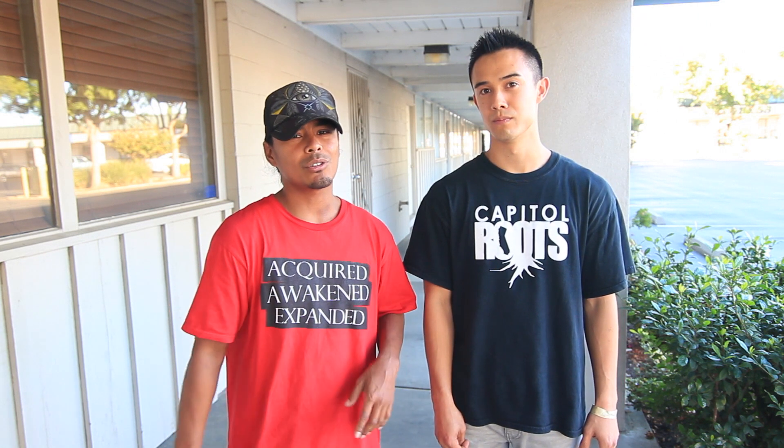Today I wanted to share with your audience a move called The Carousel. I see a lot of people doing it, but I don't know if they know where it comes from. It was a move that I invented, and it came from a concept that turned into a move. I wanted to share it with y'all today, so let's get started.